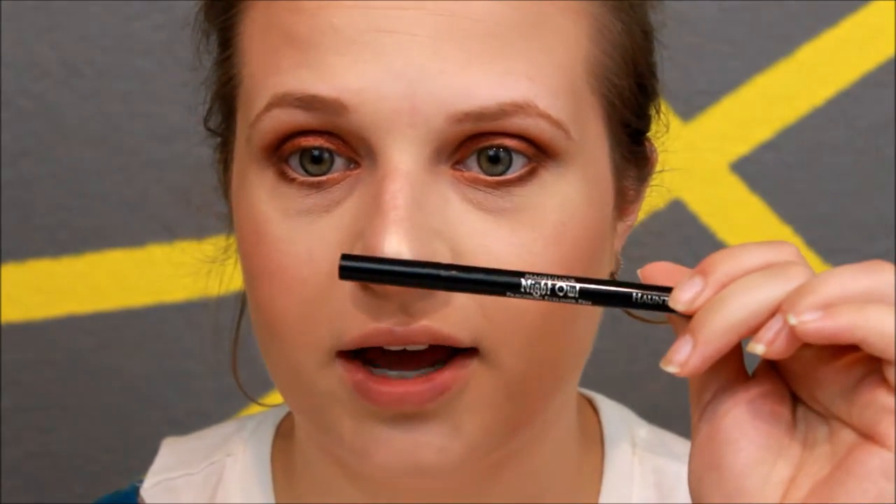You can see the difference in the eyes. Then I'm going to go in with the Made You Look Night Owl eyeliner and apply a wing liner on the top of the lash line.